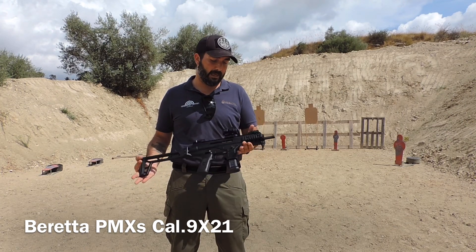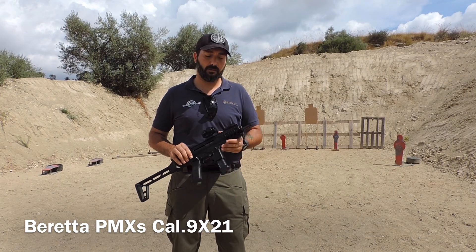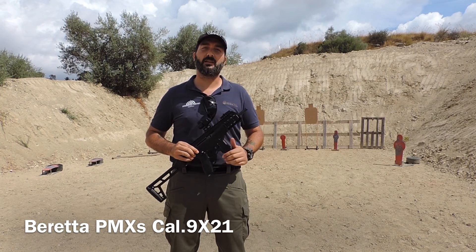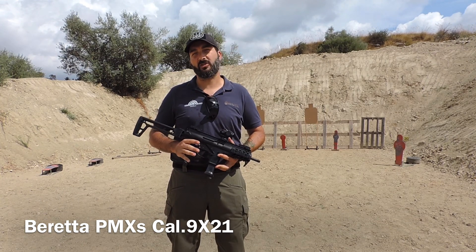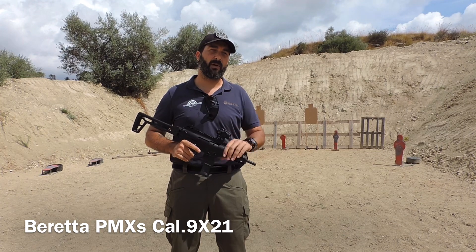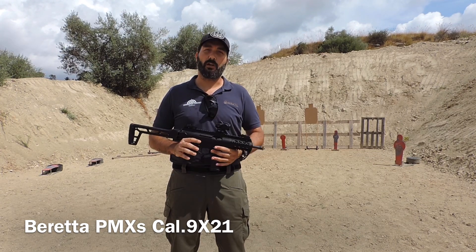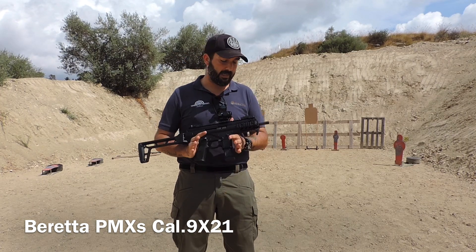Beretta PMX, ultima nata in casa Beretta, è la versione civile della PMX in dotazione ai carabinieri. Quest'arma nasce per sostituire le vecchie PM12 in dotazione; inoltre alcuni reparti speciali dell'esercito l'hanno già equipaggiata. È un'arma che si differisce poco dalla versione militare.